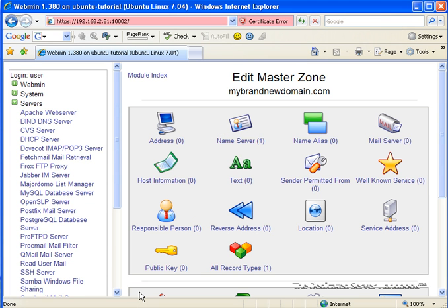Now we need to set up the IP addresses for the zone. Classically, we're going to want to set up an IP address for the website on the domain and possibly specify mail servers. Since this is the first domain that we're setting up on this server, we're also going to need to specify IP addresses for the DNS servers. We're going to start with an IP address for the domain.